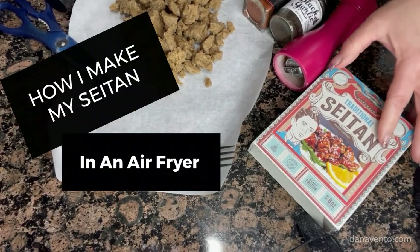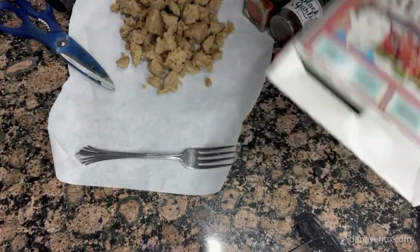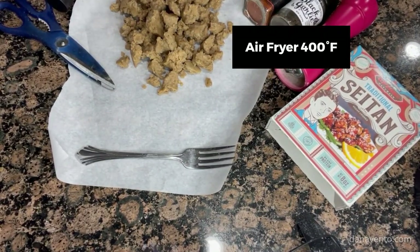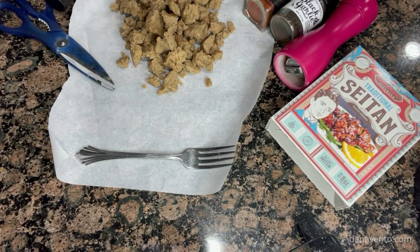Hey guys, it's Dana and I'm going to show you how I prepare my seitan. This is something that I'll cook once and then use for a few days because I just use it by portions to add a little bit more protein into everything that I'm eating. It's a pretty simple recipe and when it comes out it tastes delicious and it's easy to reheat.